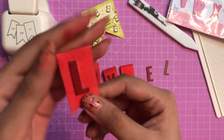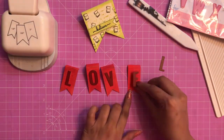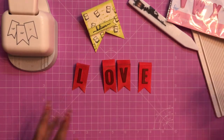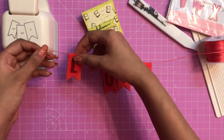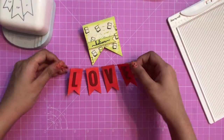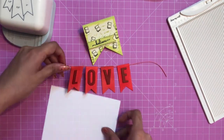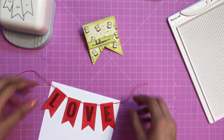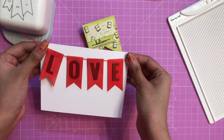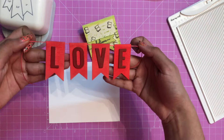Instead of using just one die cut, I stacked up four similar letters to give a dimensional look. Using the banner punch you can create a lot of embellishments — your own flags, for instance. I'm using the satin ribbon twine from Dress My Craft, simply aligning it, and the cake topper is ready. You can use this to hang on a card base, in scrapbooks, or albums — the uses of this banner punch are amazing.